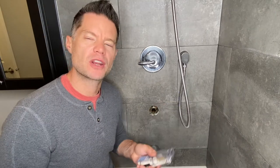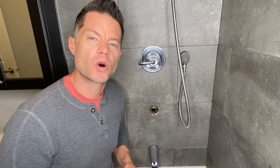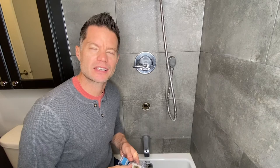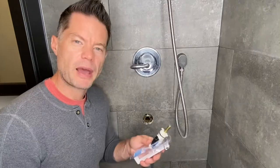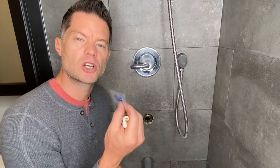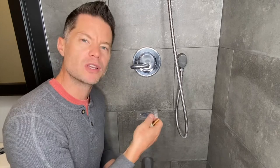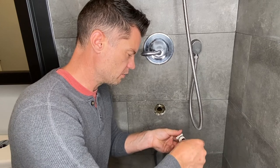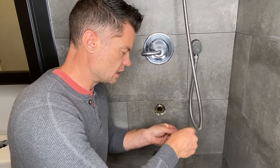This is the replacement valve I got from my local plumbing supply. If you're not sure what valve you have, you can disassemble your shower fixture, take the valve out, and then go to the store and get the right one. Because I knew which one I was looking for, I was able to ask for a Moen Positemp replacement shower valve, and this is what they gave me. In the package comes the valve itself and some silicone lubricant — a waterproof lubricant that you apply to the valve before sliding it back in. I'm going to apply it to all of the rubber gaskets, which allows the fixture to slide in very easily.